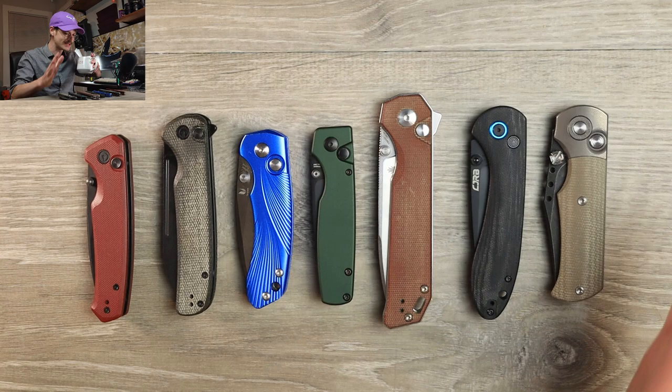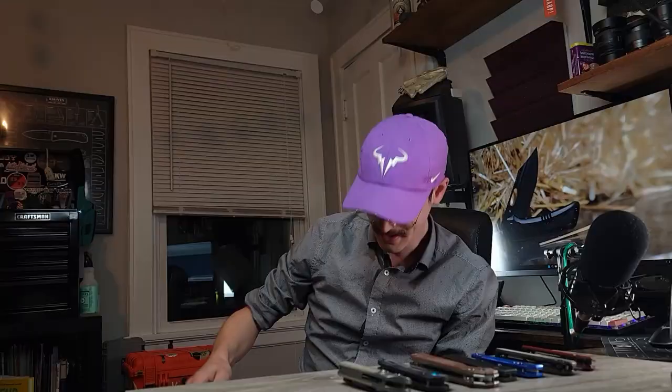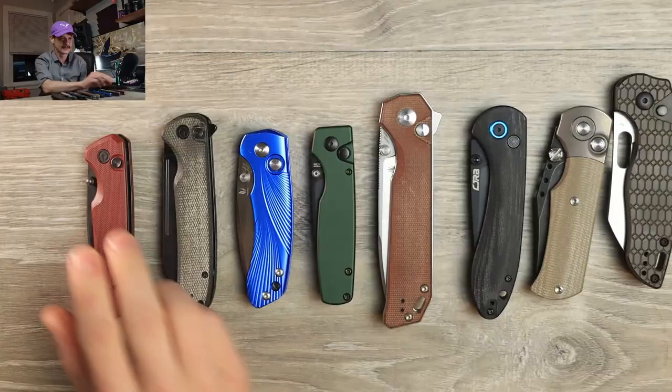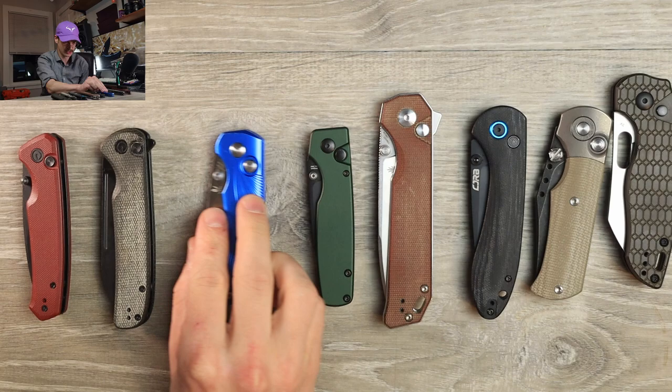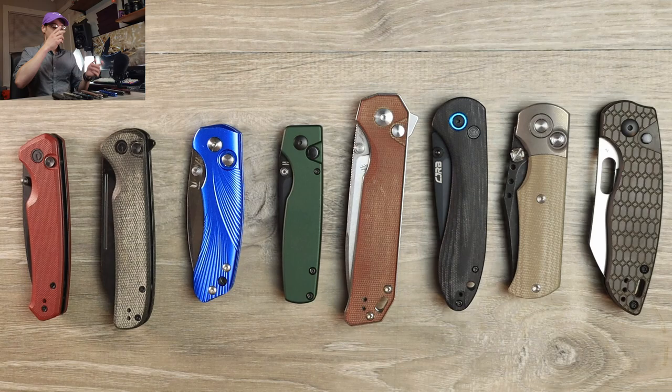We're going to start at the tippy top, the most expensive of the budget button locks that I own. Before you are all of my budget button locks — budget in this circumstance is a hundred dollars or less, the tippy top of the budget price range, and they go all the way down to about 30 bucks.